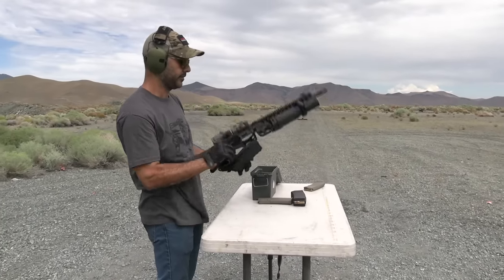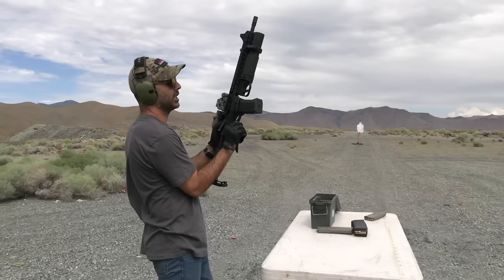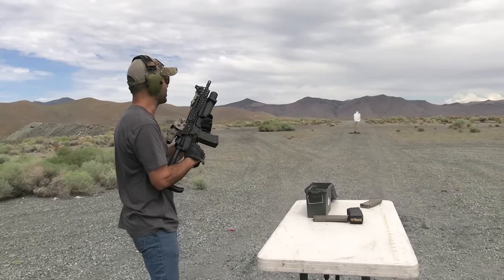Alright, I'm ready. It fits right in there, nice and tight — not shaking or wobbling. Let's see how it functions.